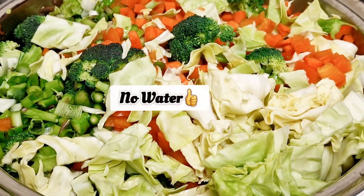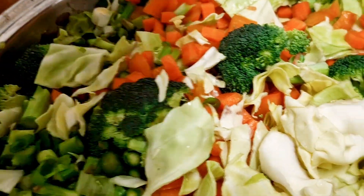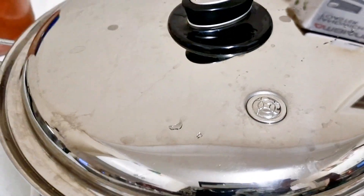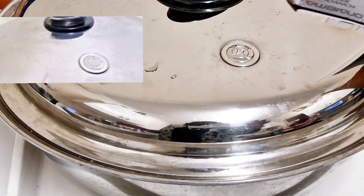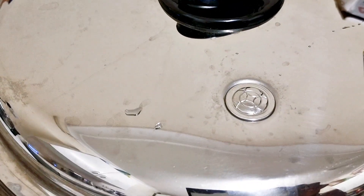In Saladmaster we cook with absolutely no water. All I need to do now is get my lid and put it on fully closed. Make sure you don't have particles on the side — just go around the side and get rid of them. Put your lid fully closed and wait for the valve to click. Put it on medium heat; once the valve begins to click, then put it down to low.